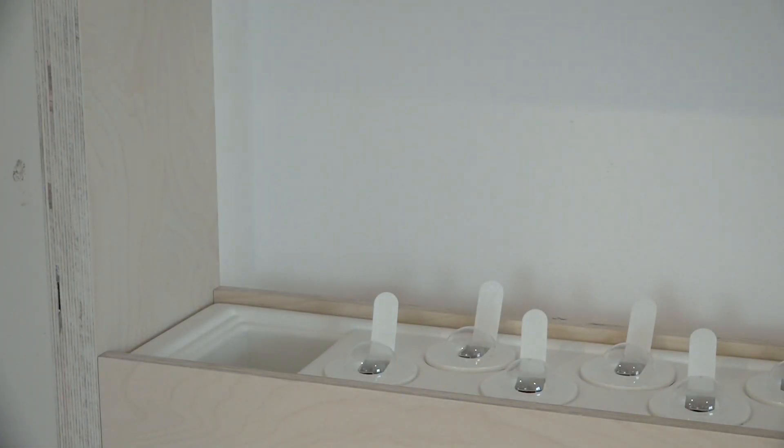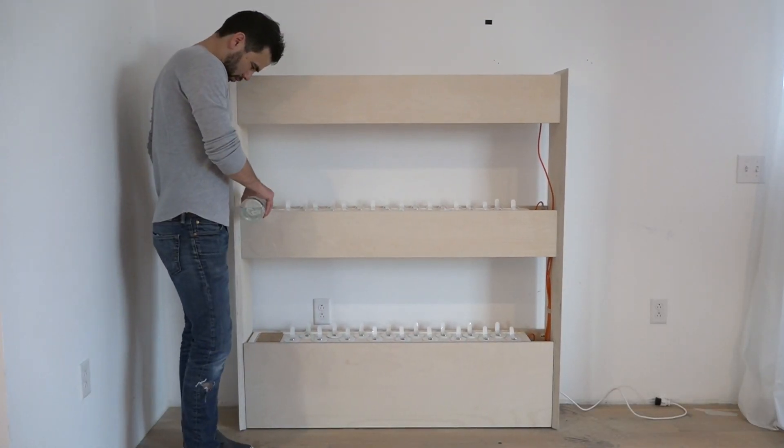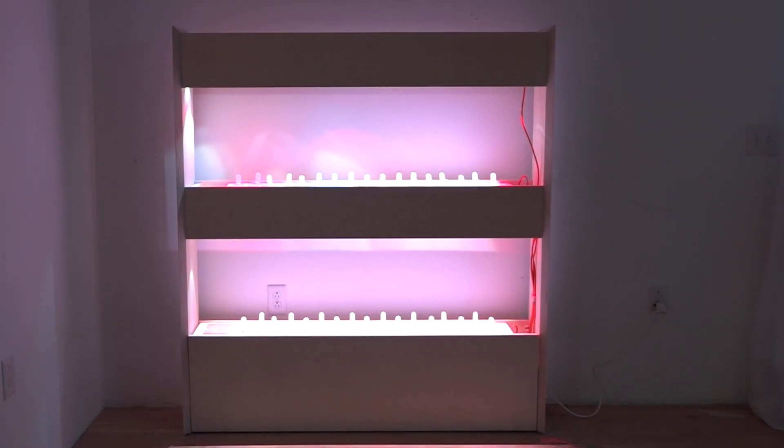Once all the seeds are in, you can fill up the cistern with water. This amount of water normally lasts me about three weeks. The LED lights are on a timer, so once you plug it in, it goes on and off automatically to provide the plants with the right amount of light.